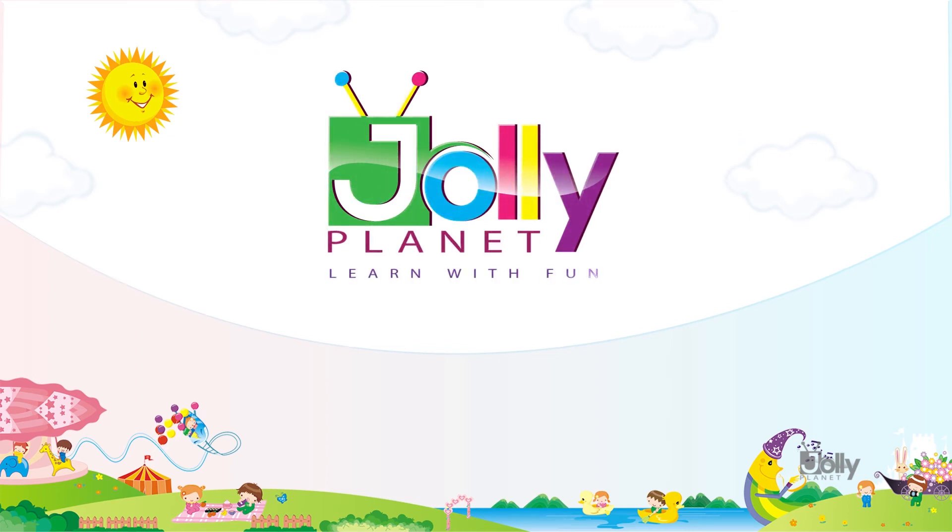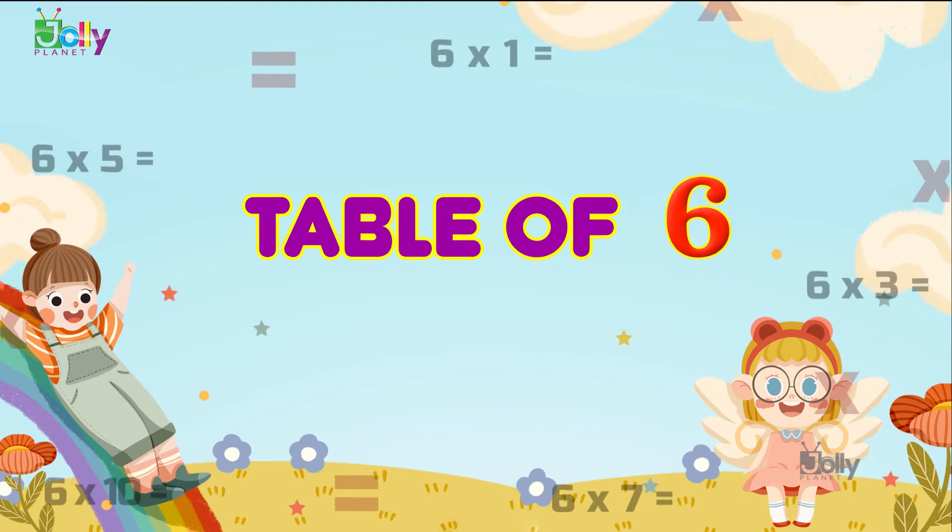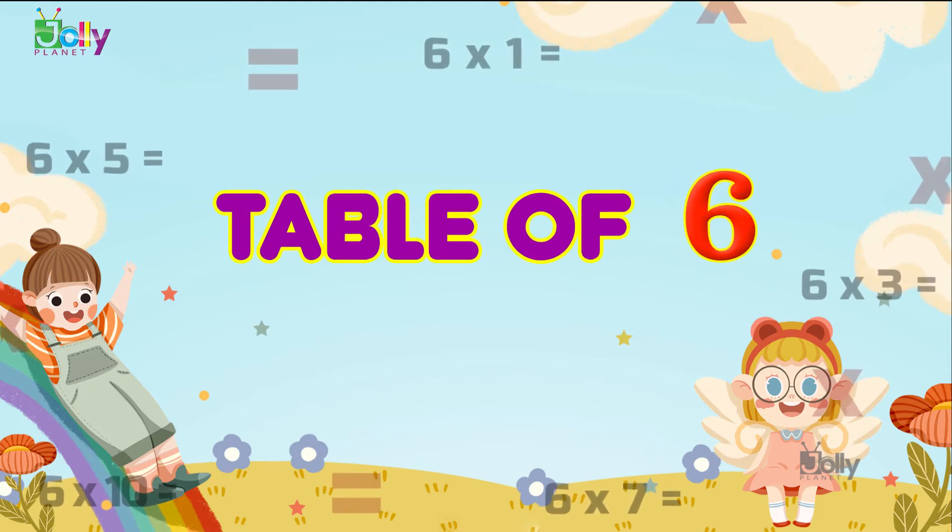Welcome to Jolly Planet, learn with fun! Hello kids, in this video we will learn the table of six.